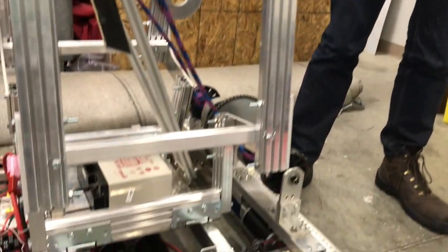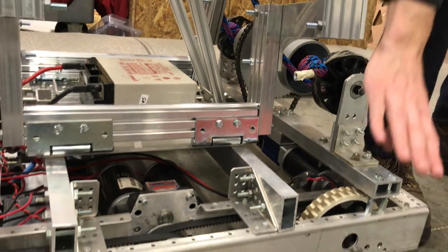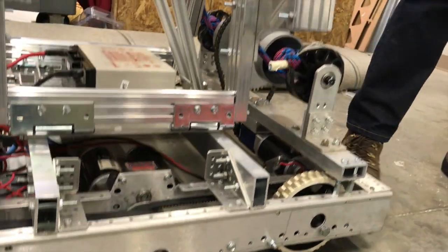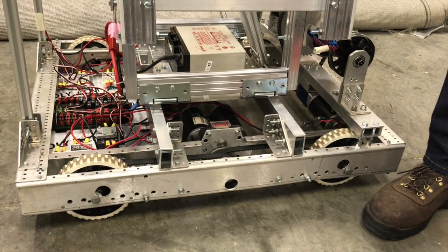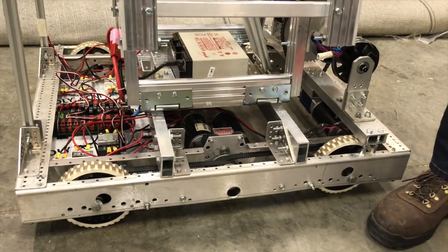The forks are mounted by two gate hinges each onto a quarter-inch plate of aluminum on top of two 2x1x1/8-inch aluminum stock pieces on top of our stock Andy Mark chassis. As you can see, we use only four wheels instead of six as in the normal configuration. Initially we decided to do that because we were concerned about the forks interfering with the ability of a wheel to exist there, but that proved not to be an issue — we just didn't go back and reinstall one.